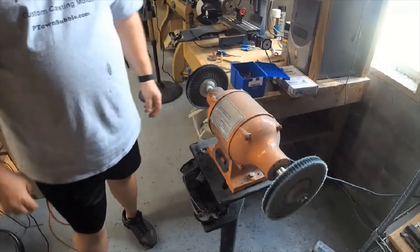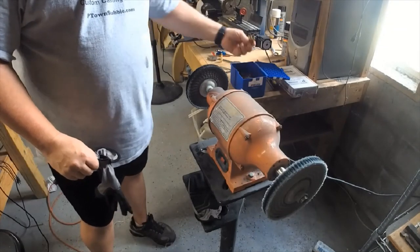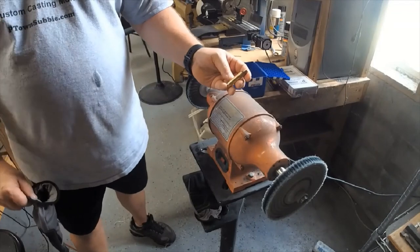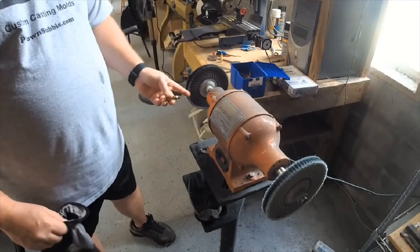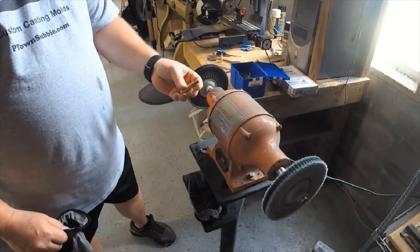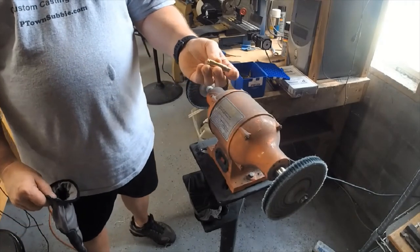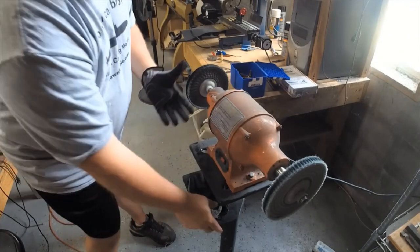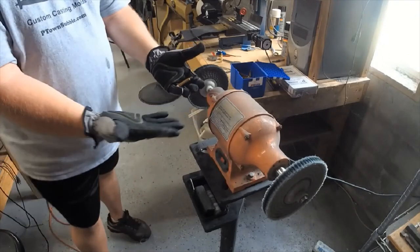Here we are at the buffing station. We're going to take the original casings — these are unshot, uncleaned, very coarse, with heat marks on the neck from manufacturing. We need to hit them with this buffer, which is a 3450 RPM buffer — a Harbor Freight special with Harbor Freight buffing wheels. I put gloves on; these gloves are fairly new so they're not worn through like the others.